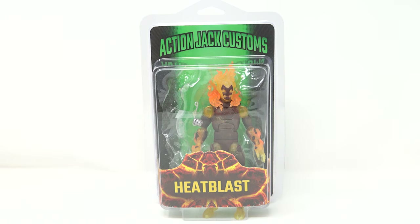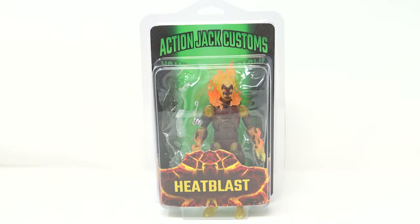Welcome to another review on the Alternate Heads channel. This is a little different — it's not something you can just go out and buy, but it is something you can order. This is a custom figure of the Ben 10 Heat Blast by Action Jack Customs. I came across this guy a while back on Instagram.